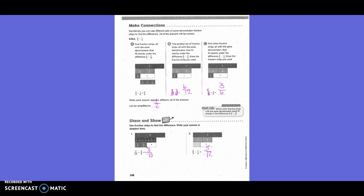Share and show. Use fraction strips to find the difference; write your answer in simplest form. You guys laid out your red one-hole piece, then had seven one-tenth pieces, and on top of those you laid two one-fifth-sized pieces. When you took away your two one-fifth-sized pieces, you took away four of the one-tenth-sized pieces, which left you with three tenths-sized pieces. So your answer is three-tenths.